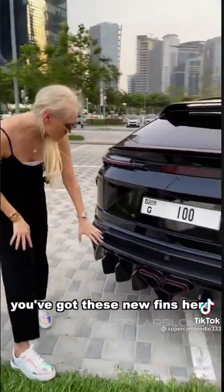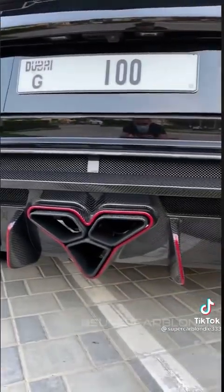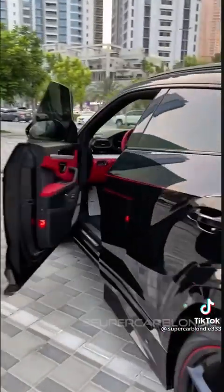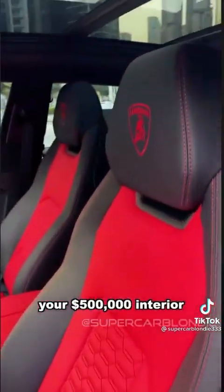It is unbelievable. You've got these new fins here on the rear diffuser. Welcome to the interior — your half-a-million-dollar interior.